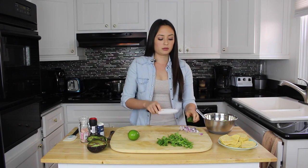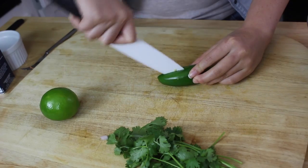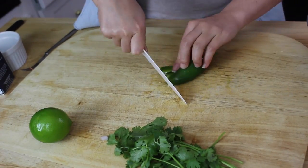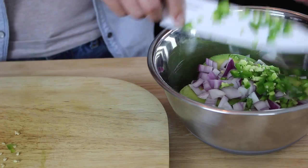Now we're going to take our jalapeño and we're also going to dice it finely. Just like with the onion, you're welcome to add as much or as little of the jalapeño as you'd like, depending on how much spice you want. I like a good bit of spice, so I'm going to throw the whole thing in there.